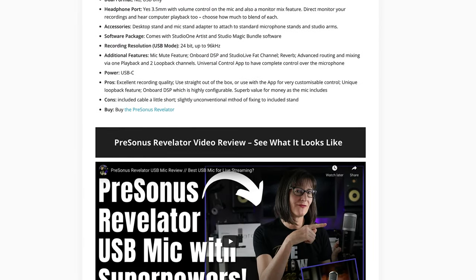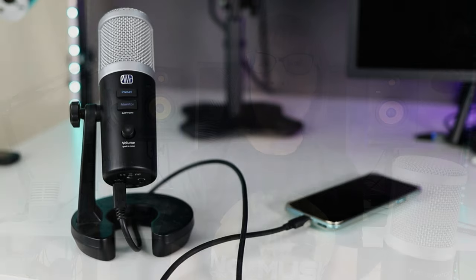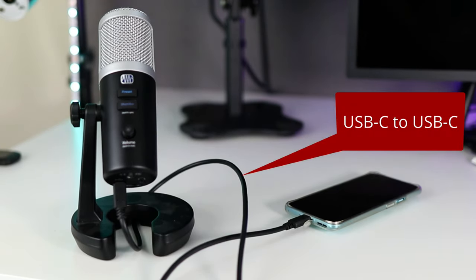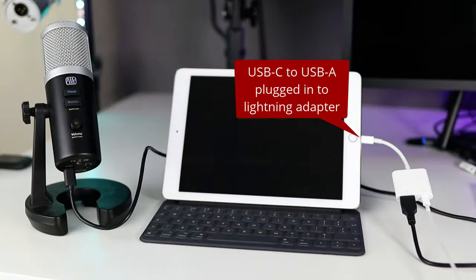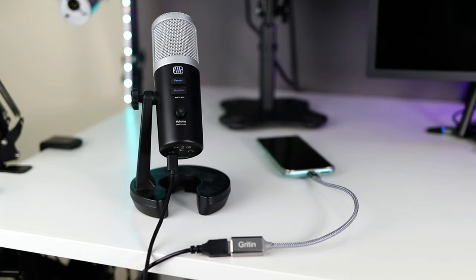Personally I think you'd get the best value from this microphone if you're also going to use it on a desktop or laptop as well as a mobile device, because it has a killer loopback feature and you can use the Fat Channel to adjust the DSP — that's when you'll get the best value, rather than just as a mobile mic. It has a USB-C connection, so I've connected it directly to my phone with a USB-C to USB-C cable, and also tested it on iOS with the powered Lightning adapter. You could equally use it with an OTG adapter on an older smartphone — it comes with a USB-C to USB-A cable which plugs straight into the OTG adapter or the iOS Lightning adapter.